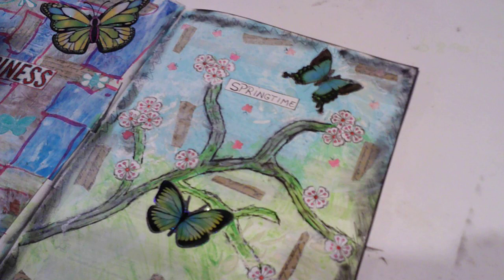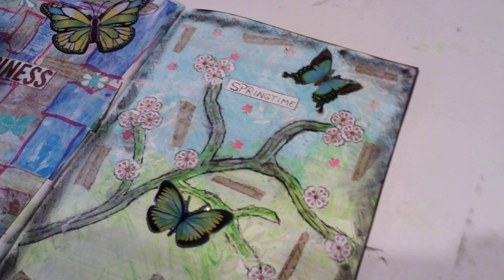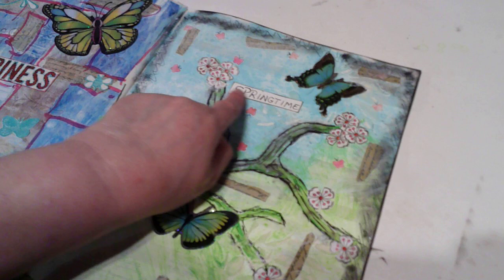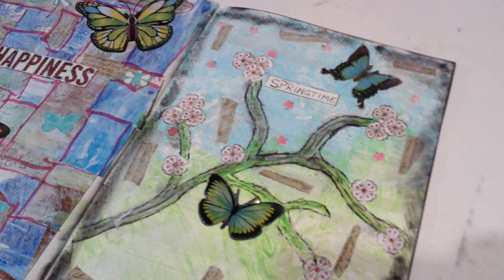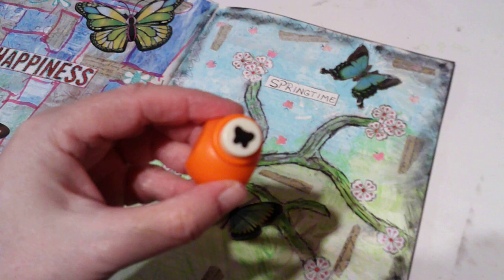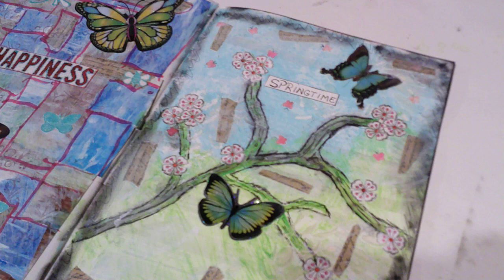I did do a border and I put 'springtime' down, and I punched out some little butterflies — see, there's one right there. Here it is — a little butterfly punch.